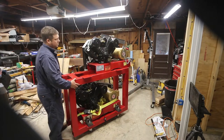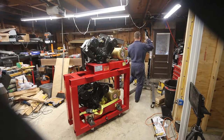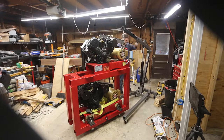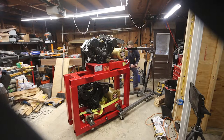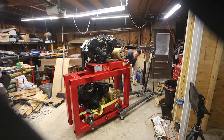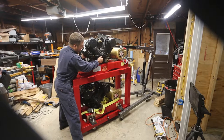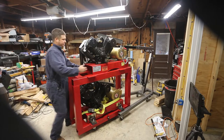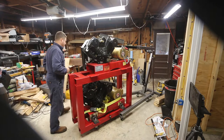Now I just have to gently bring it this way. This end is sticking a little bit, so rather than me fight with it, I'm going to let the crane do the fighting. I'm only using a little bit of lift because this is a really heavy thing to get off center. I'm just going to continue that.